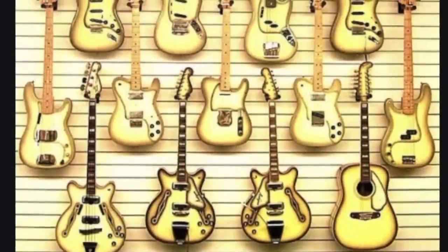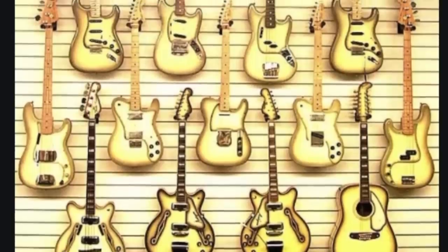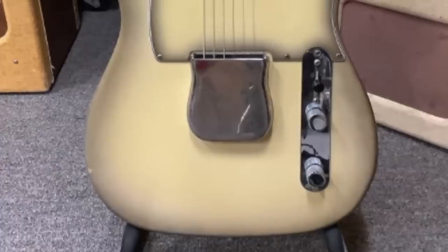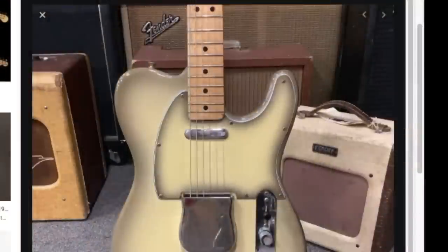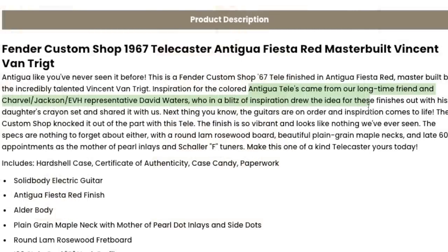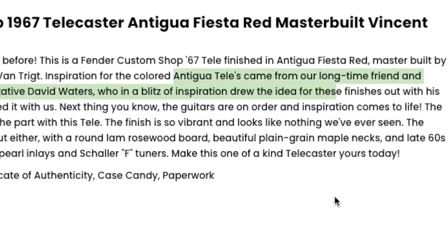For the second design of this episode, we travel back to the '70s to look at the Antigua finish. Love it or hate it, it's an interesting finish. When I think Antigua, I think the Antigua Stratocasters, but you can find some Telecasters too. The originals don't have a super dark border to them — some reissues look a little goofy, making it too dark. The original '70s ones generally have just a light border, and they actually paint the pickguard too. These Antigua Telecasters were inspired by David Walters, who in a blitz of inspiration drew the idea for what became the colored Antigua finishes.